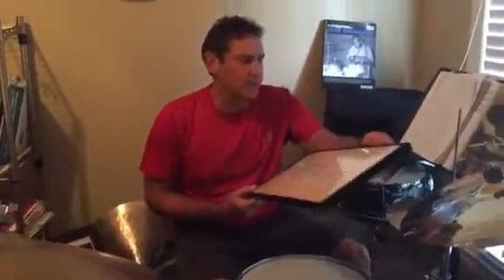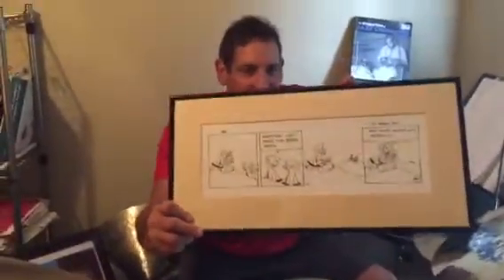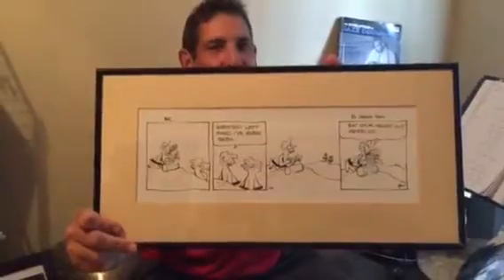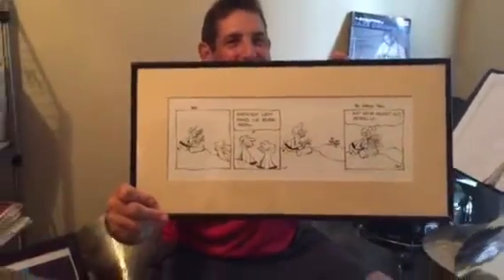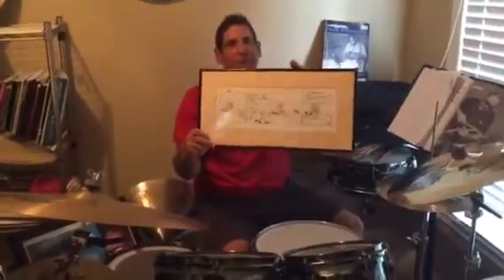He was so famous for it that there's a cartoon — B.C. by Johnny Hart — showing B.C. on a rock banging with the left hand, captioned 'Eat your heart out, Morello.' This was given to me by my buddy Steve Foster as a wedding present, because Joe was our best man at the wedding.